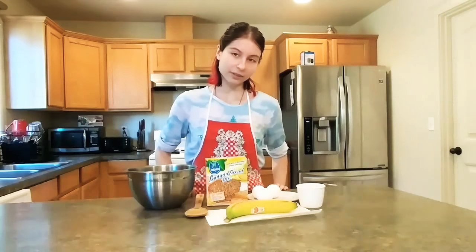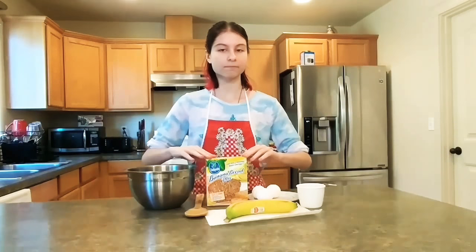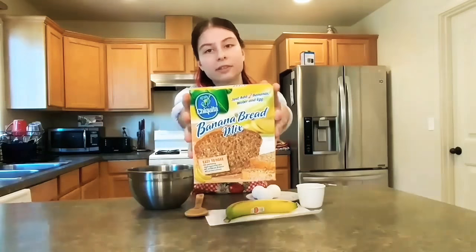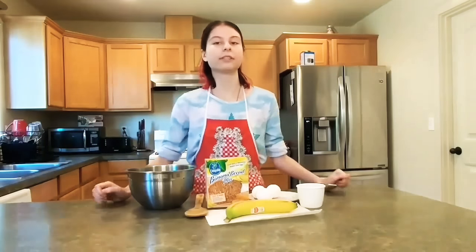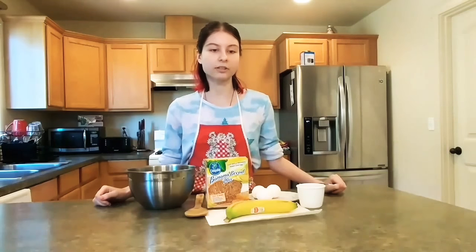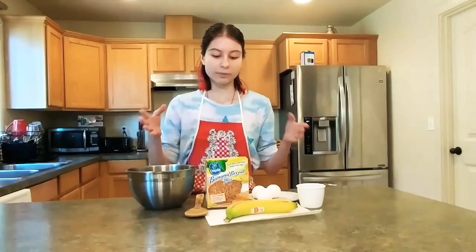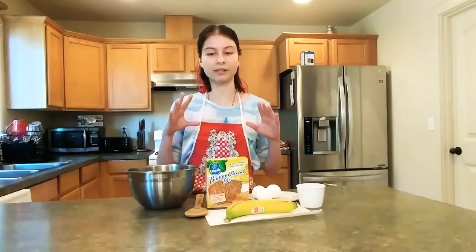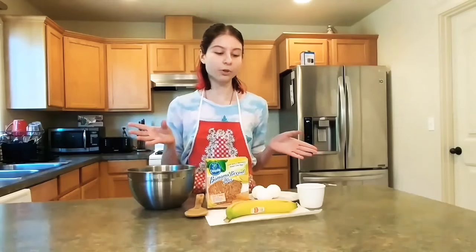Today we're going to be making banana bread from a ready mix, kind of ready mix, because I don't think people are able to have enough ingredients to go and make banana bread from scratch. So I'll teach you how to make banana bread from a mix and make sure the outcome is fluffy and tasty and you enjoy it.